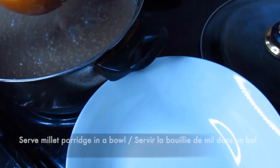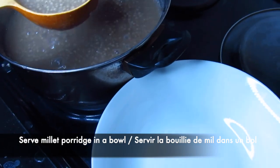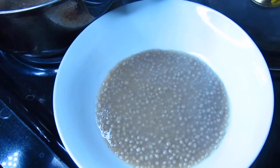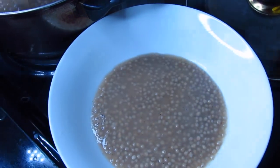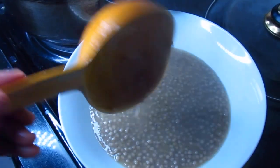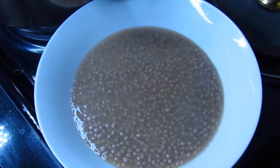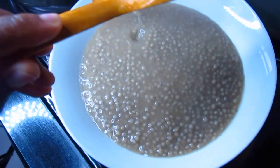I'm going to serve myself a bowl and enjoy my millet porridge. Millet porridge can be eaten in the morning as a breakfast or before dinner — it really depends on the country.